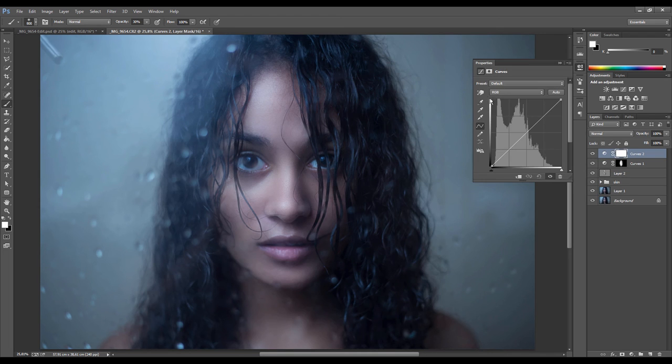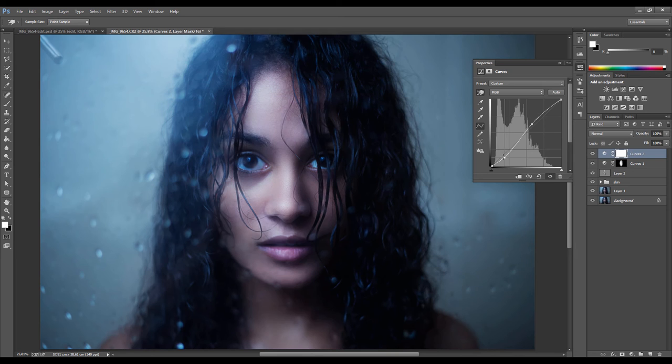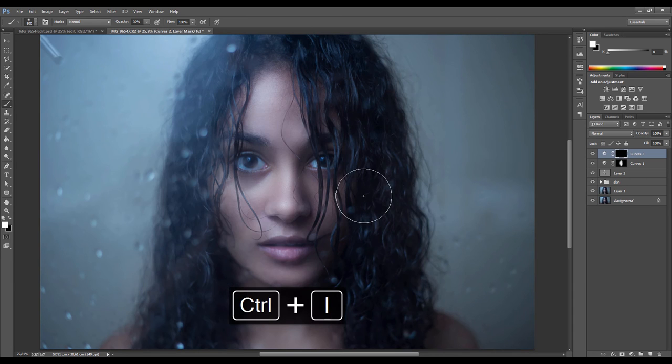Now I'm going to use another Curves adjustment, this time to affect only the lips. With the hand tool, click on the darker area of the lips and then click on the bright area and push up. You can also manually change the points if you know how to work with curves. Then again press Ctrl+I to invert the mask, go back to the brush tool, and with a white brush paint this effect on the lip area only. Drop the opacity so it's not so strong — that's why you always want to push the effect hard when brushing, so you can bring it back afterwards.